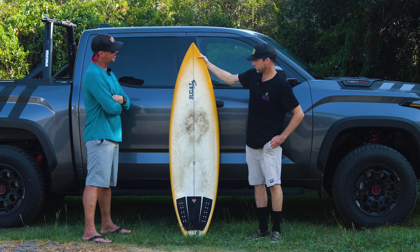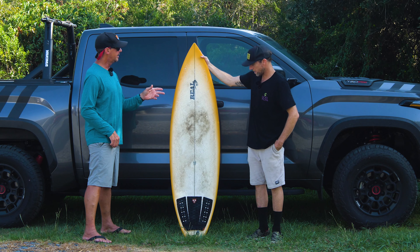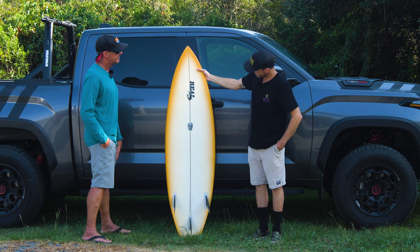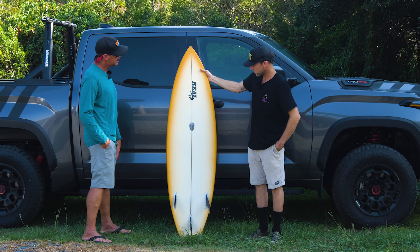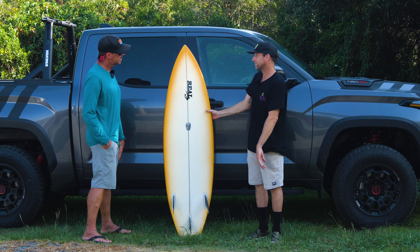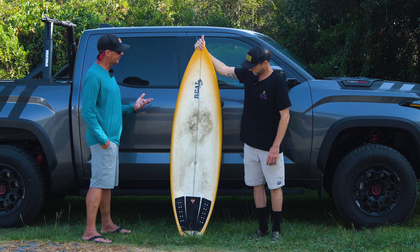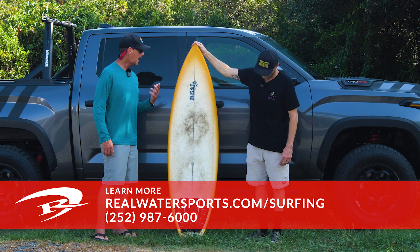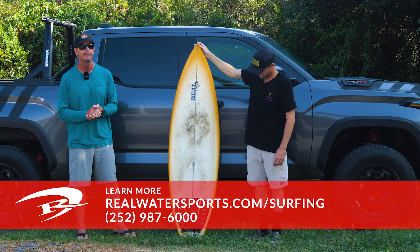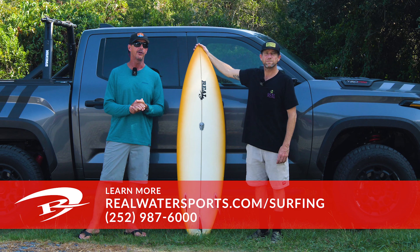Any last thoughts on this board? This was actually the very first Christensen shortboard I rode. For people thinking about a Christensen OP — I just think it's super durable. I always thought of them as collector items, really nice boards, but they hold up really well and you can still rip them. If you have any questions on the Christensen OP2 or any of the OP series, or would like to order one stock or custom, reach us at the shop at 252-987-6000 or online at realwatersports.com/surfing. Thanks for tuning in.